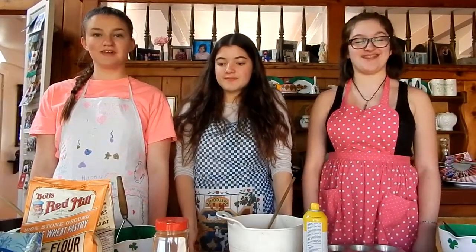Hello, my name is Megan. My name is Nicole. And my name is Izzy. Welcome to our cooking spectacular!